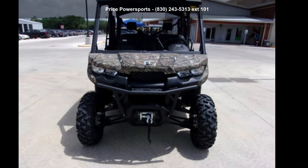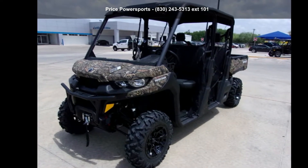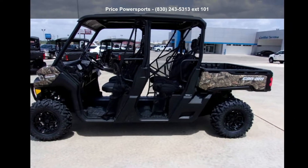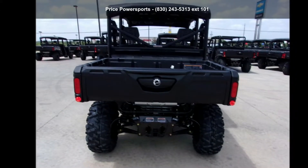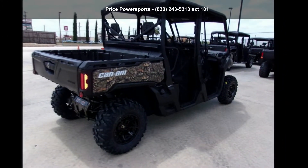Check out this Canon 2019 Defendermax XTH D10 Masio Breakup Country Camo. ATVs are built to make your life easier, whether for working hard or playing hard. This unit is priced just right and comes equipped with many desirable features. Follow the link in the description below to learn more about this unit's features.